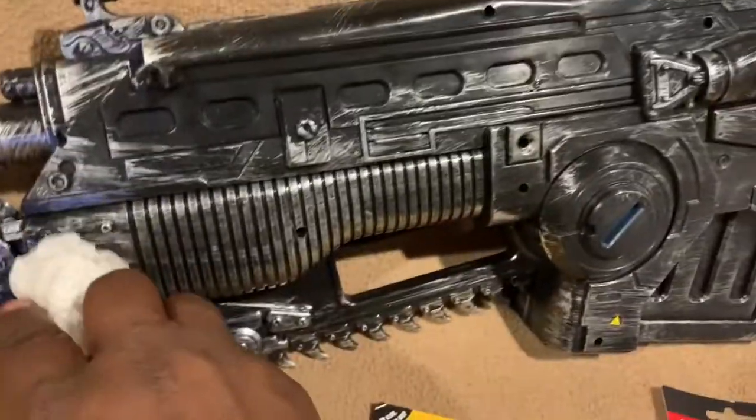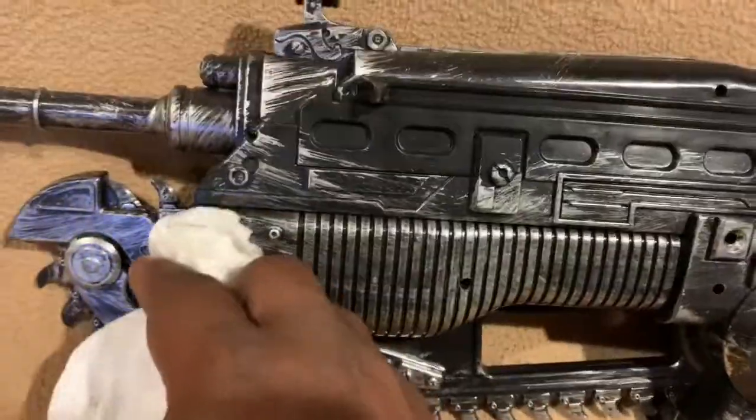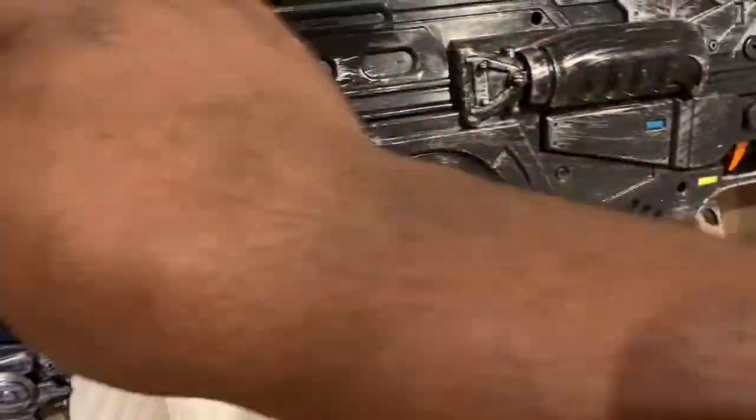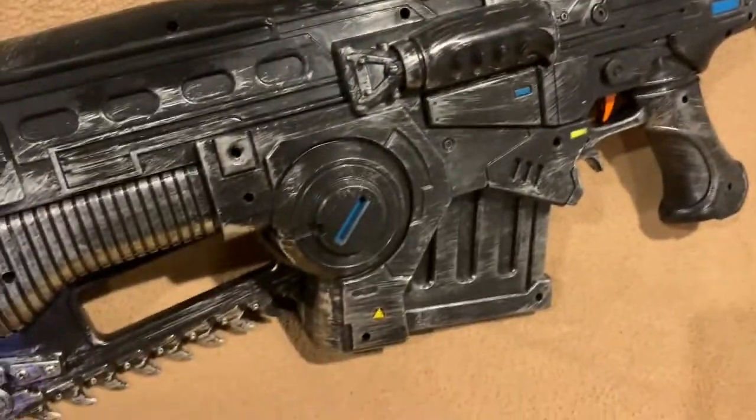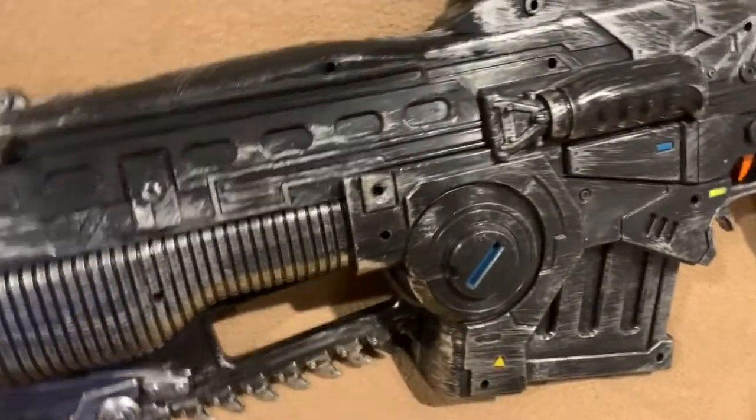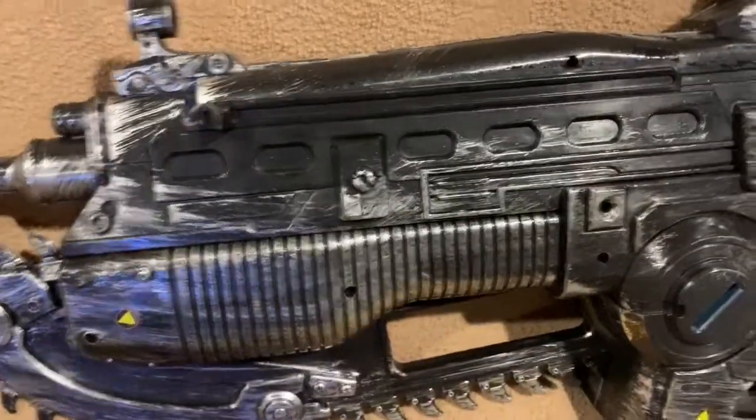See this little piece right here with all these screw holes — we're going to fill these with our glaze putty or spot putty. What that's going to do is get rid of all these holes.